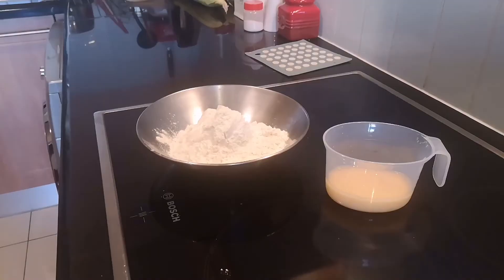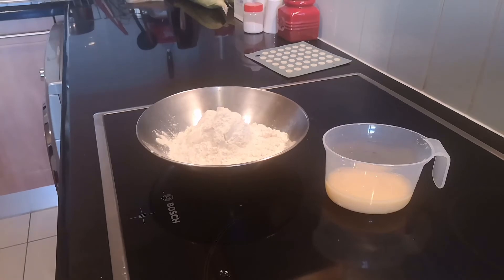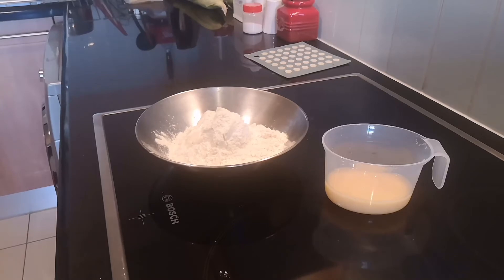Today I'm going to make spaghetti. So here we have our ingredients: 250 grams of plain flour, one egg, and enough water to bring it up to 95 grams.